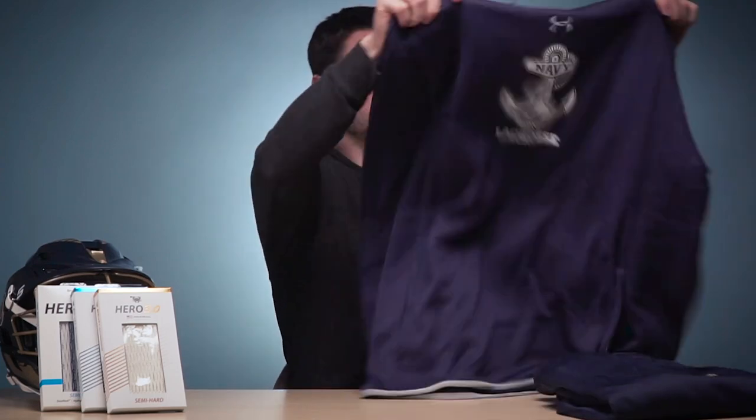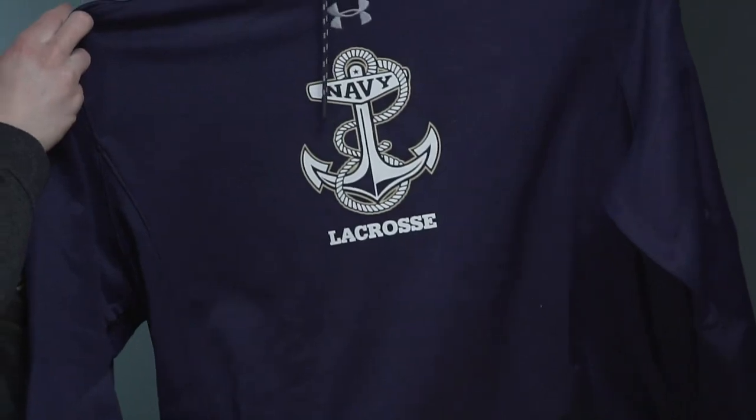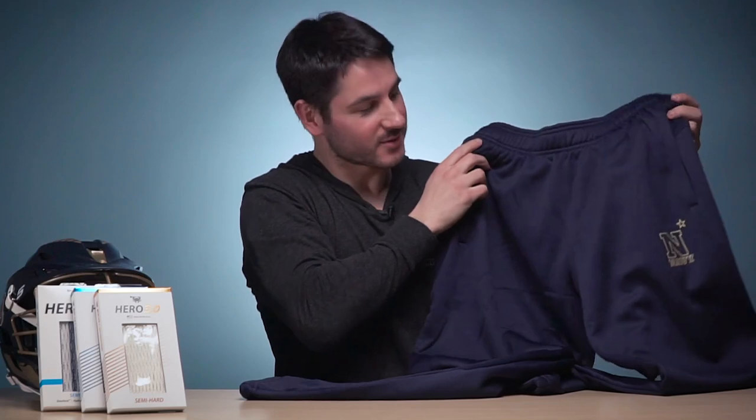Finally, the sweatsuit — they've got the sweatshirt with the navy anchor logo, and then the sweatpants for when it's cold, which hasn't been very much this year, with just a little gold logo at the bottom. Thanks for watching, guys. Let me know in the comments what your favorite piece of gear from the Navy gear bag is. I think I'm going with that golf polo — that's something I would really love to wear. Stay tuned for more gear bag videos and highlights all season long. Like if you liked it, subscribe if you haven't, and have a great day.